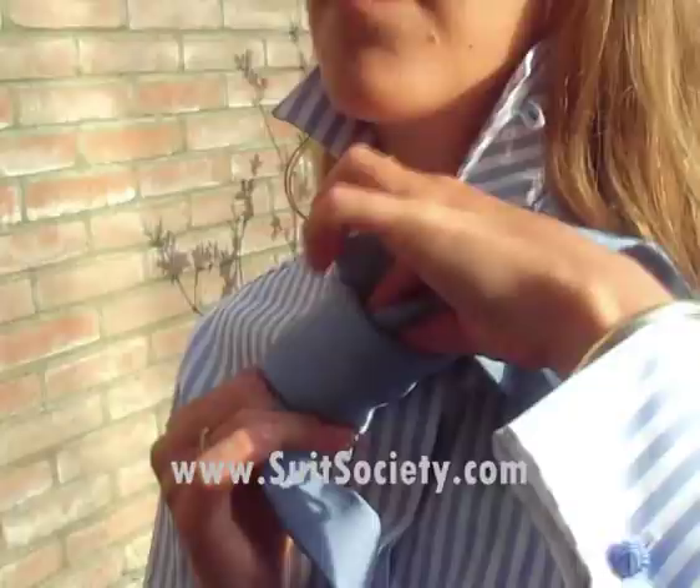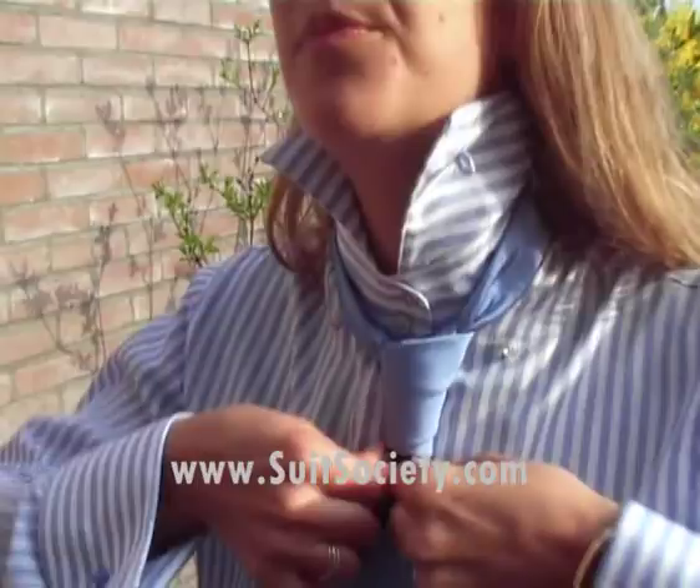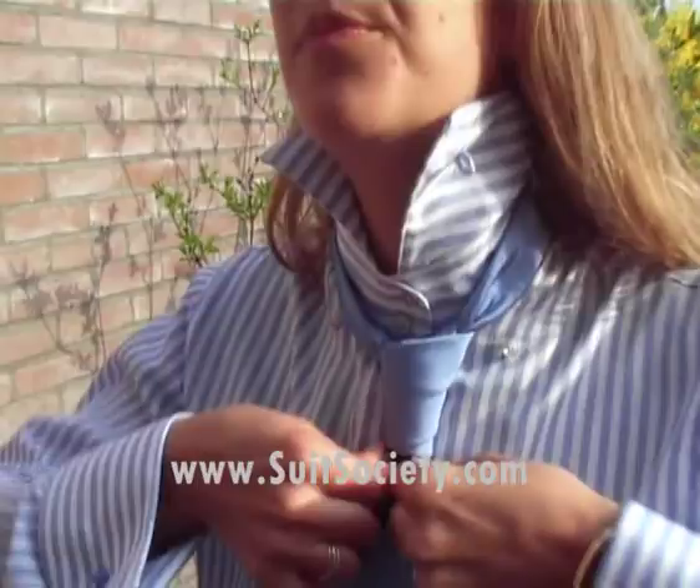Now we're going to style the tie and make two dimples. You fold like this.